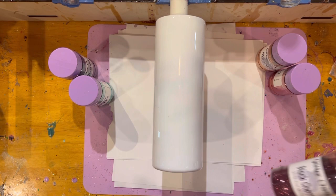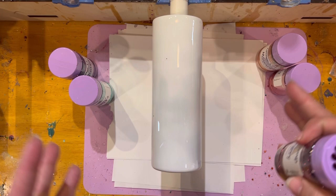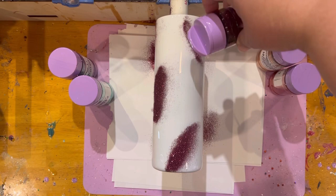Since this is going to be a peekaboo, it doesn't really matter. So we're just going to start and this is going to turn into a crazy looking mess. If you want, you can do swirls, you can do patterns — whatever you want to do. I'm just going to sprinkle this stuff wherever I feel like and go from there. It's going to kind of look like a hot mess at first.